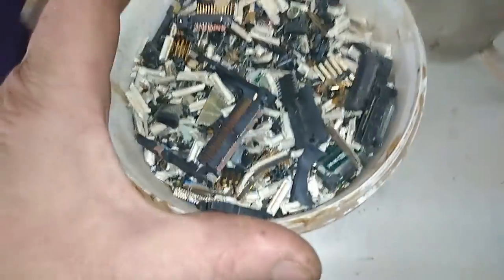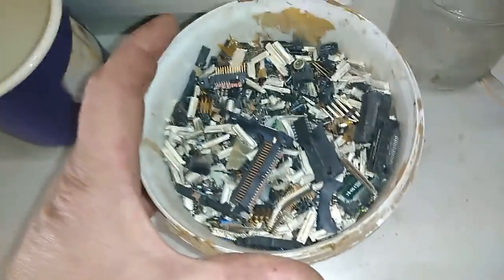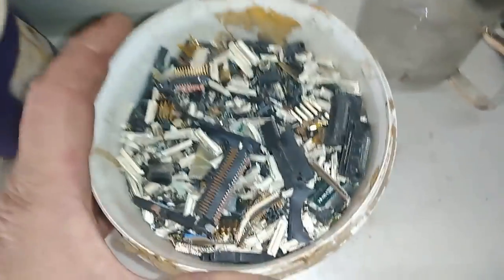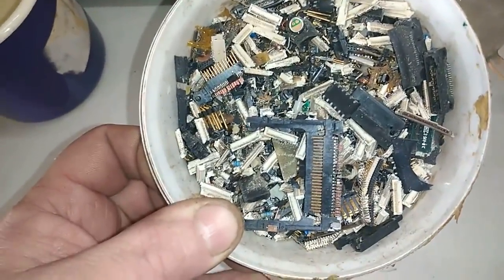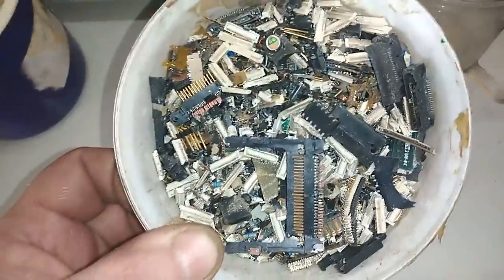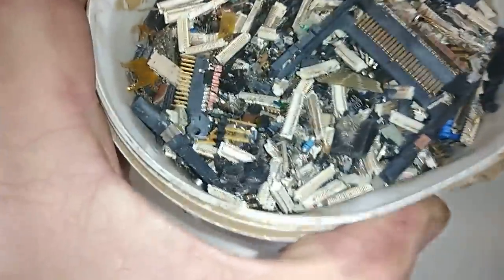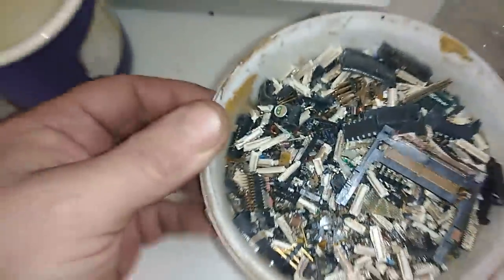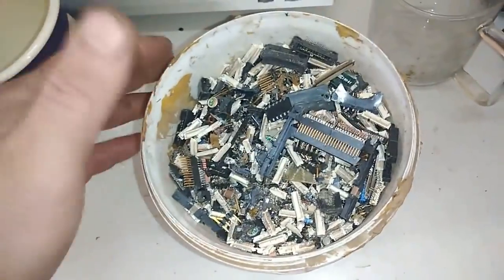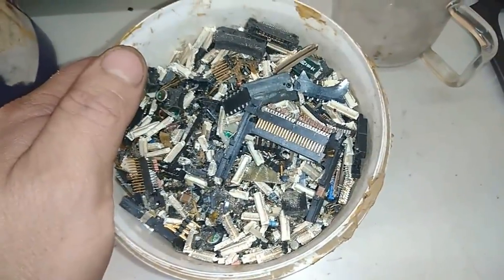The first thing I'm going to do is boil that to remove anything. I will boil it in hydrochloric acid — 33 to 35%. Then I will boil it for maybe one hour to remove any trace of tin, even from the ceramic oscillators. Any trace of tin. After that, we will go easy. So let's go boil that in the hydrochloric acid.